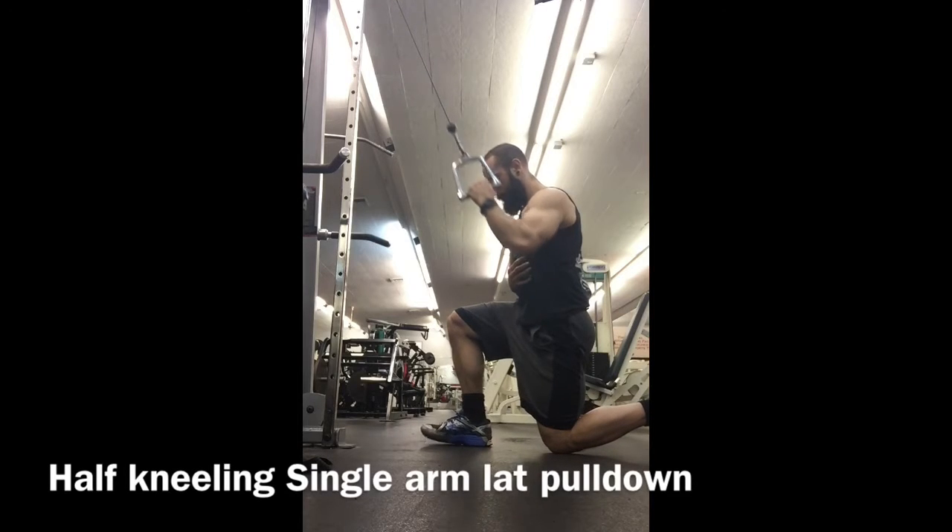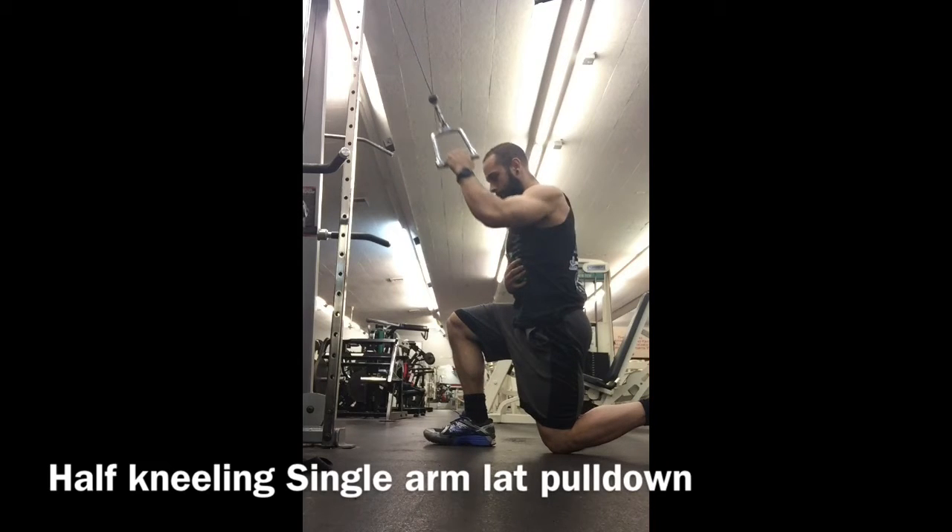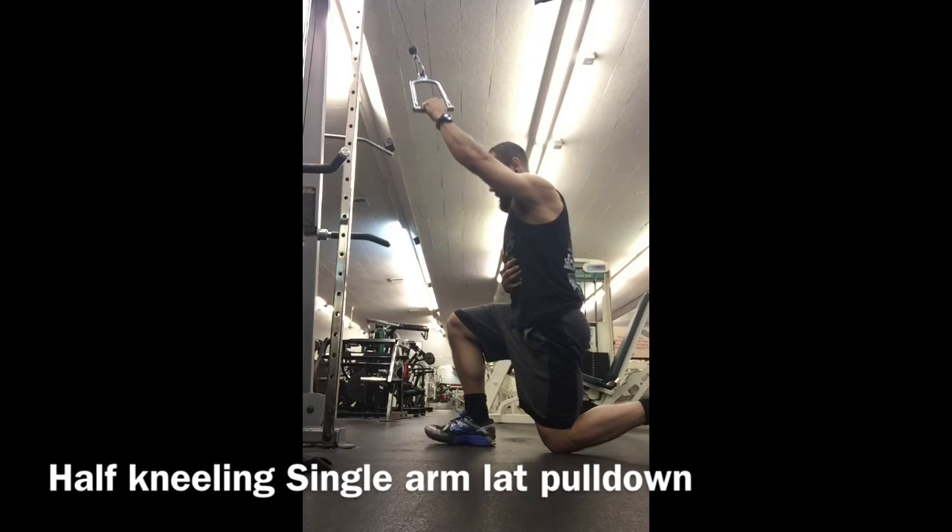Start in a half kneeling position. Place the handle at an almost vertical position. Lead with the elbow. Squeeze the back. Keep the abs tight. That down knee should be directly under the hip.